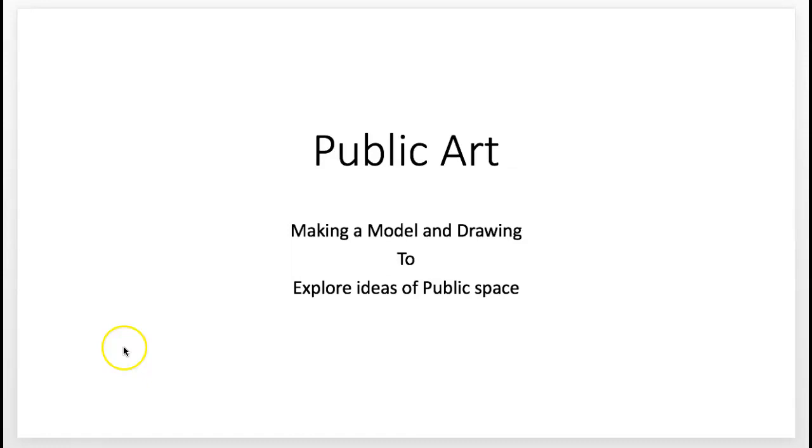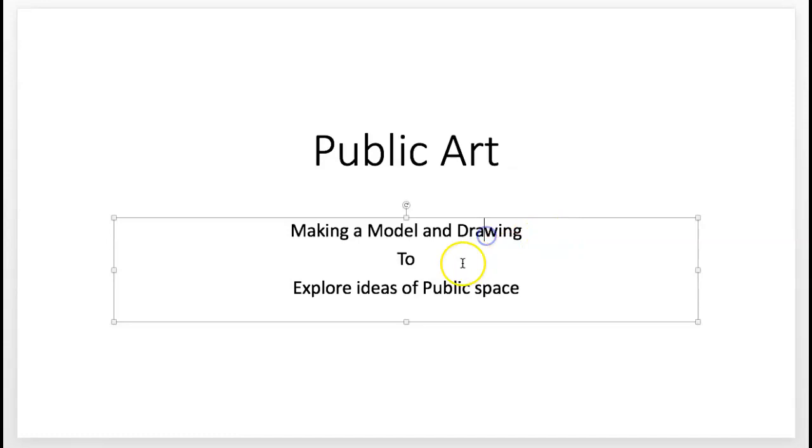It's the idea of you making a model and drawings to explore the idea of public space. A lot of public art is often site-specific. That means it's created in response to a certain place and the community in which the art is meant to reside. It often interprets the history of the place, its people, and perhaps addresses social or environmental issues.